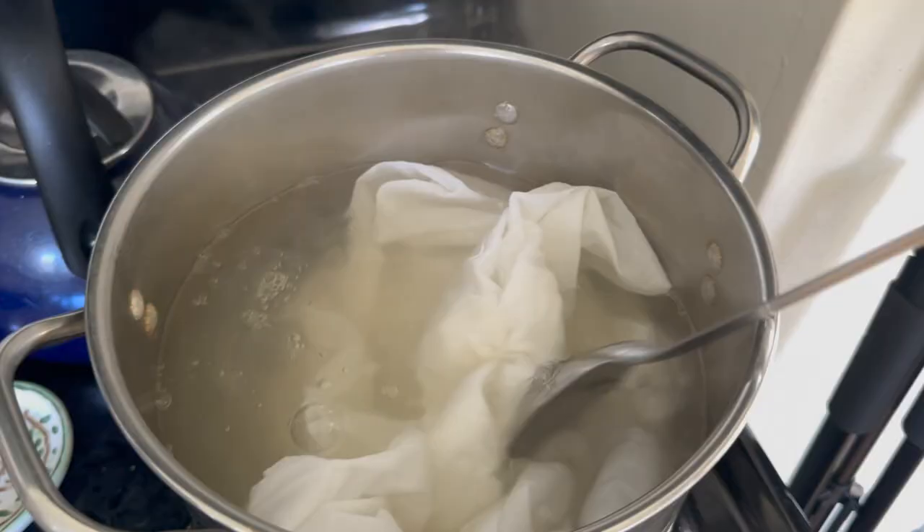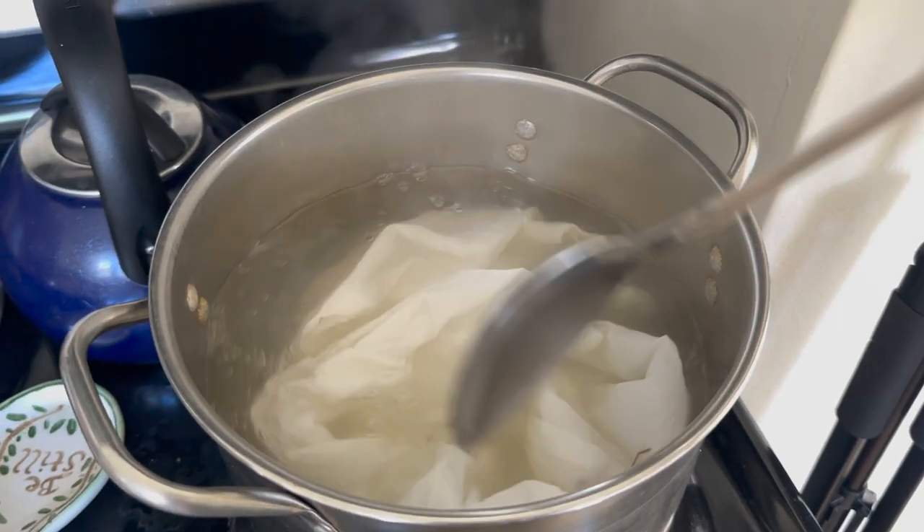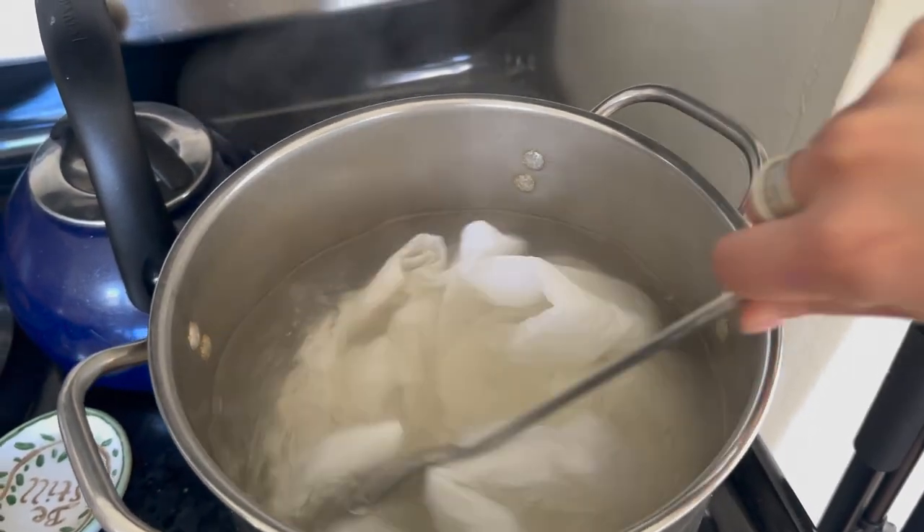To prepare your cotton fibers to dip in an indigo vat, you'll either need to scour them or send them through a wash cycle in your washing machine. I suggest scouring because it ensures that you've removed all of the waxes, oils, finishes, grease, and dirt from your hands from the surface of the fabric so that it takes on as much dye as possible. For a full tutorial on scouring, check out the description below — I've done a video on how to scour your cotton fabric.